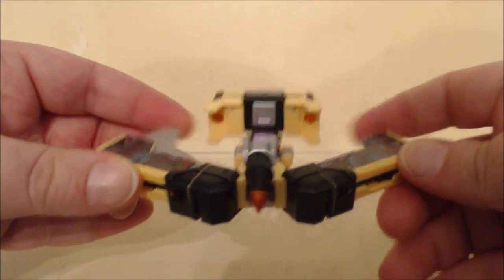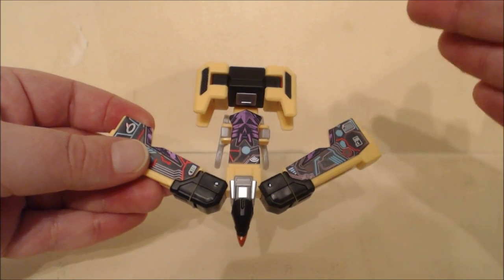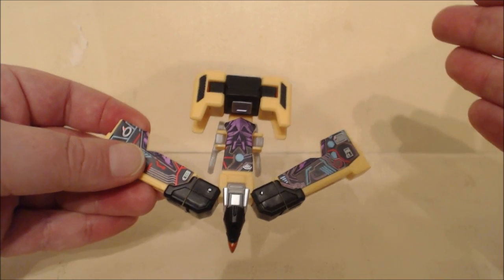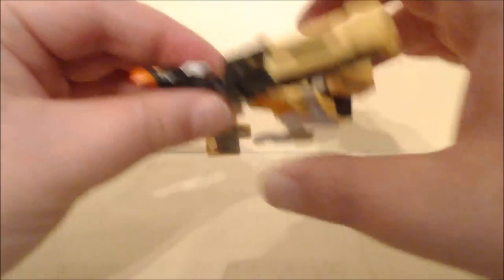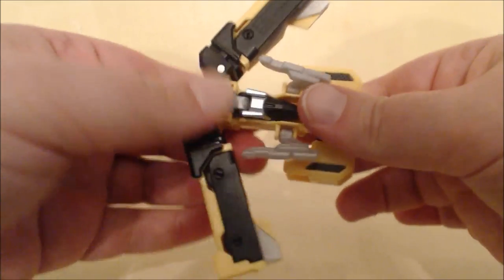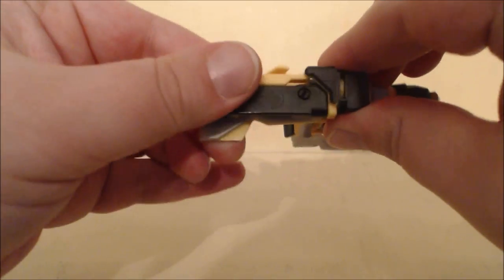To transform, go ahead and fold the wings in. I do want to mention that on mine, one of the little gray wings can stick out further than the other, but there is a fixed locking point I can't adjust. Next, straighten out Buzzsaw's head and rotate it — underneath there is a slot in the neck that will peg right in.